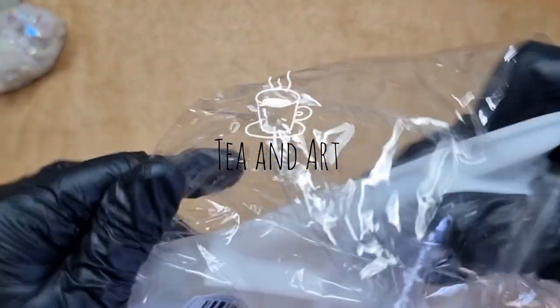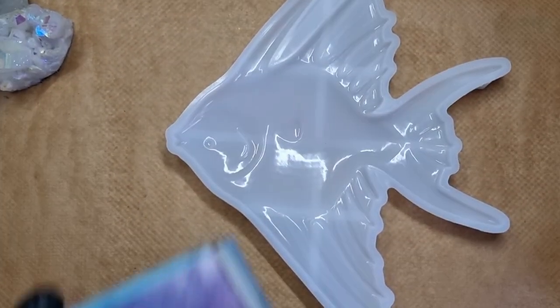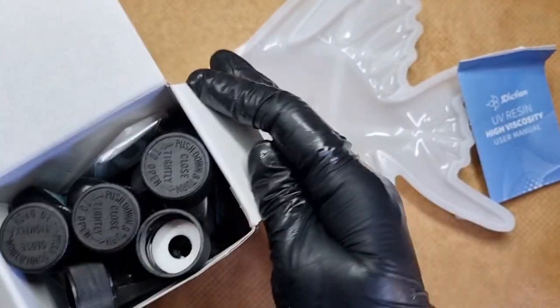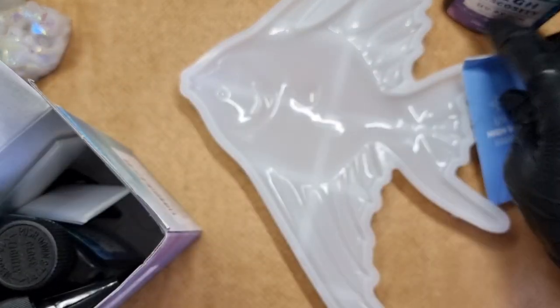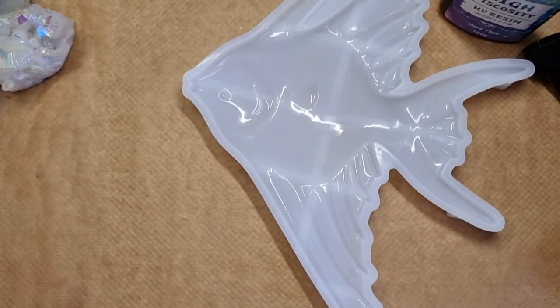Hi everyone, welcome back to my channel Kianat. Today I will be making this fish — I was really looking forward to it. I got this mold from Temu, and the main thing is I bought the UV resin by J Addiction, which was highly recommended by you all. This is a high viscosity UV resin, so let's start.